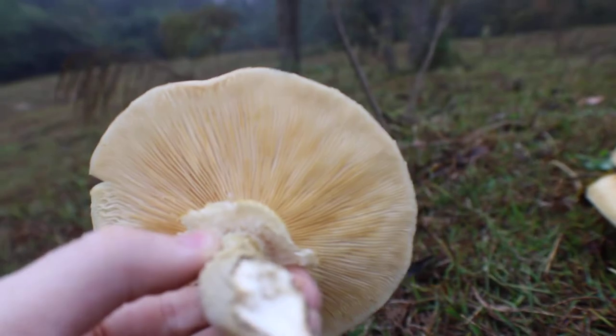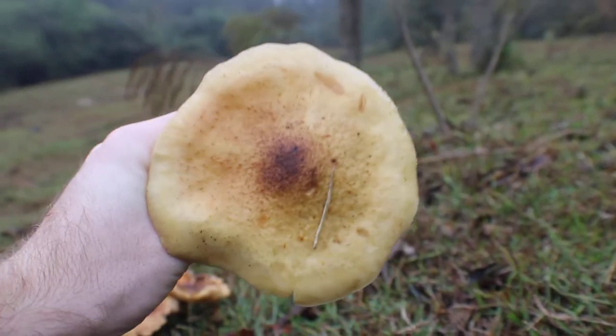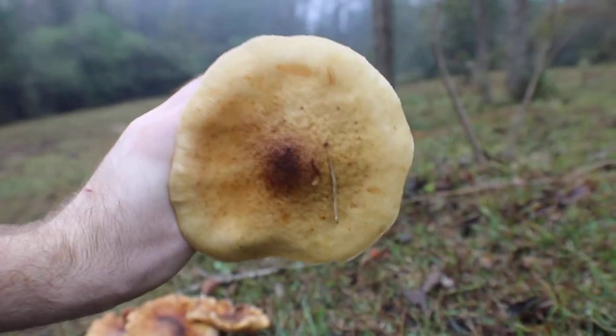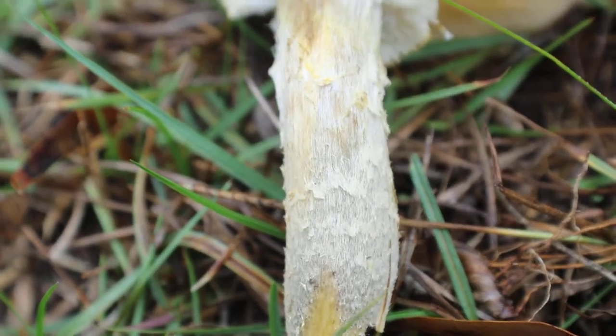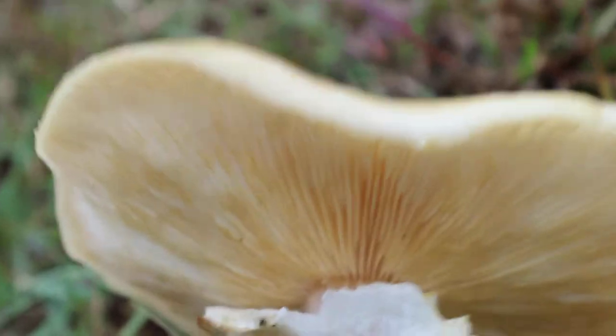There's some kind of gilled mushroom, as you can tell with the gills right here. They have that brown spot in the middle. They're kind of square-ish shaped with a very fuzzy stem.